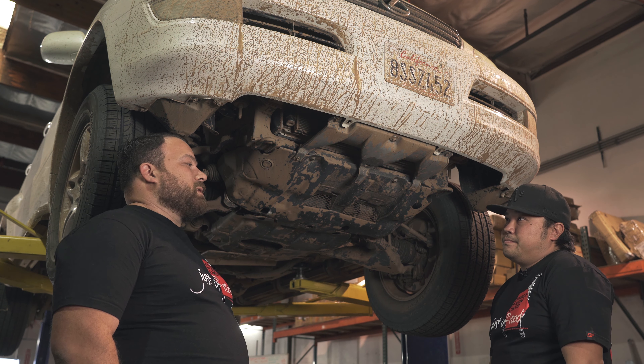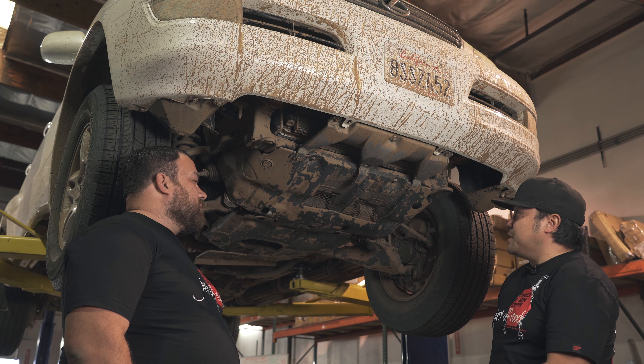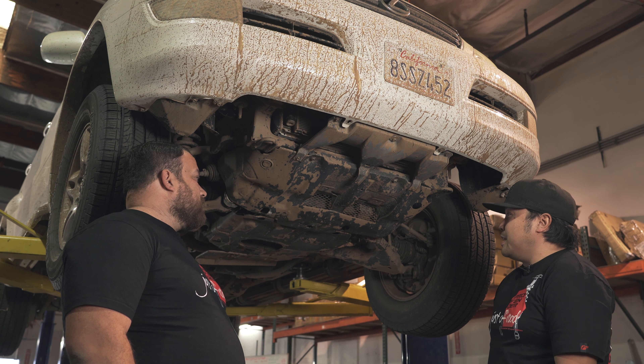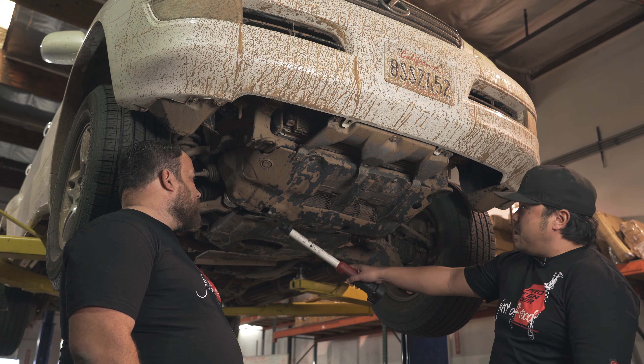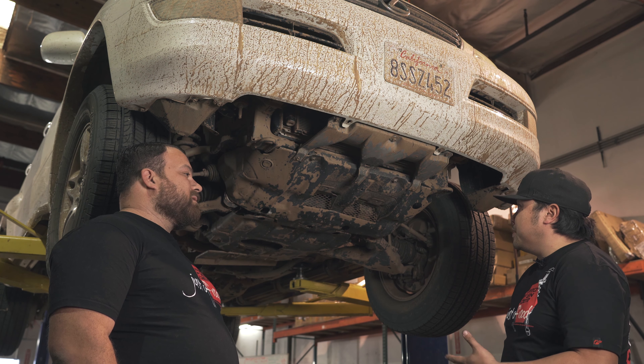I think it's going to be on you to wash this thing. I noticed that you bashed the plate underneath the chassis — you landed on top of a rock and bashed into the center section of here, so we'll probably replace it and beef it up.